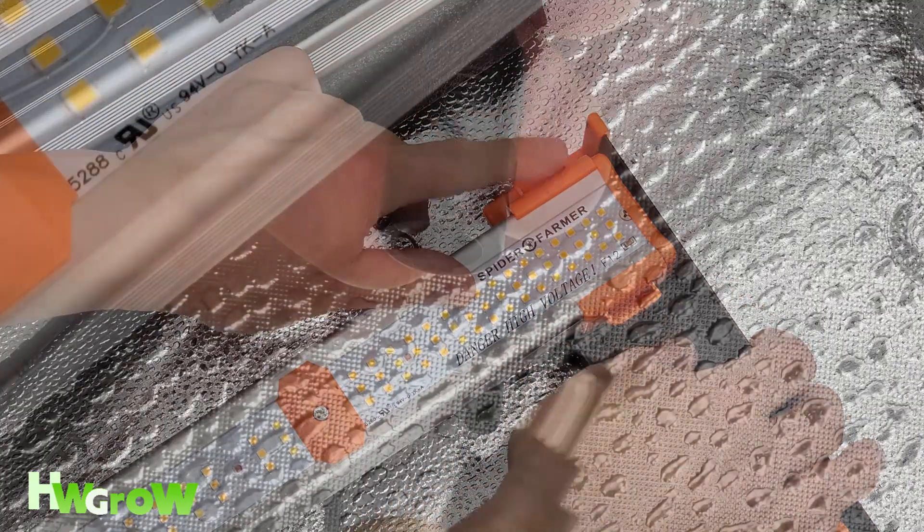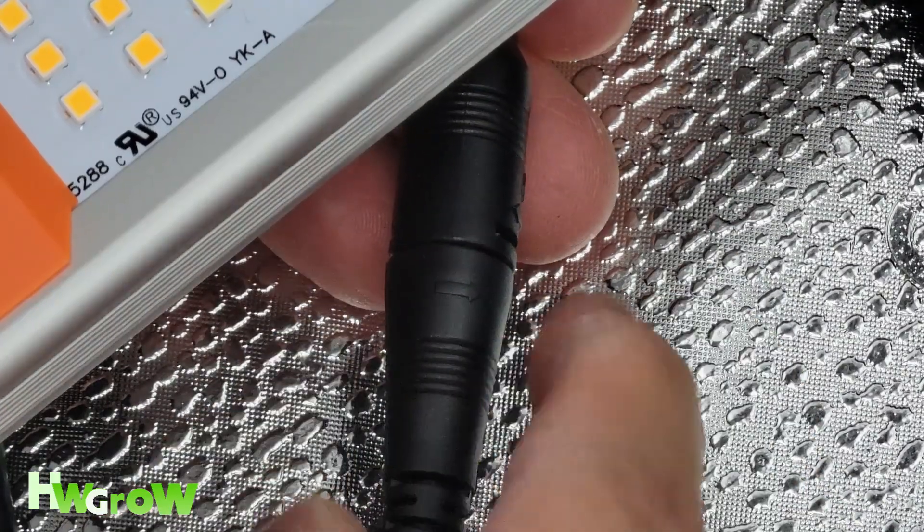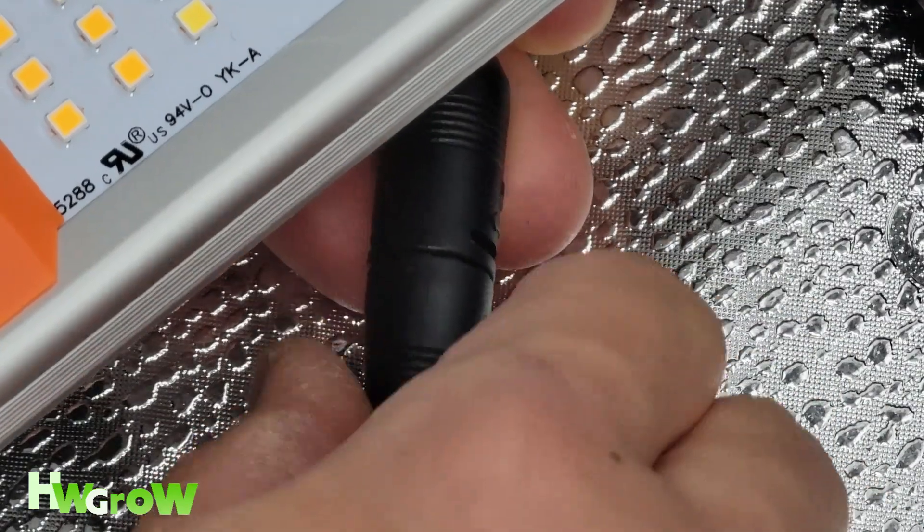When all of the bars are placed in, connect the power by pushing the cable in then twisting it about 90 degrees to secure it in place.